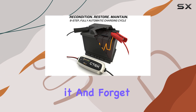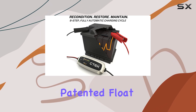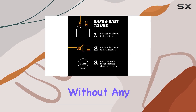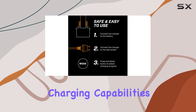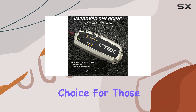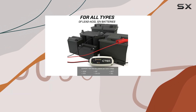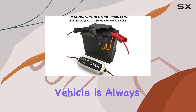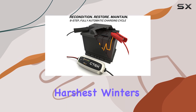You can set it and forget it for months, thanks to CTEK's patented float pulse charging technology, which ensures your battery remains in top condition without any harm. The improved charging capabilities of the MXS 5.0 make it an excellent choice for those living in colder climates. It can efficiently charge batteries in various conditions, ensuring your vehicle is always ready to go, even in the harshest winters.